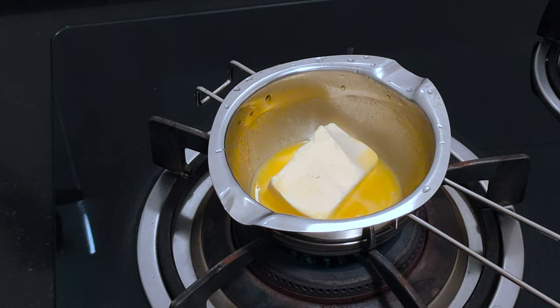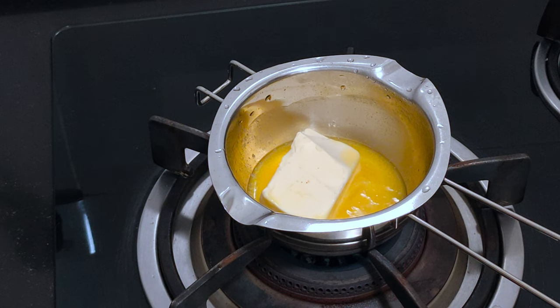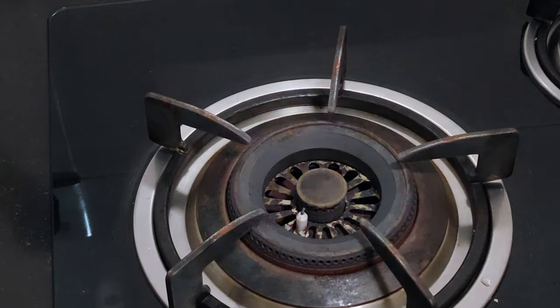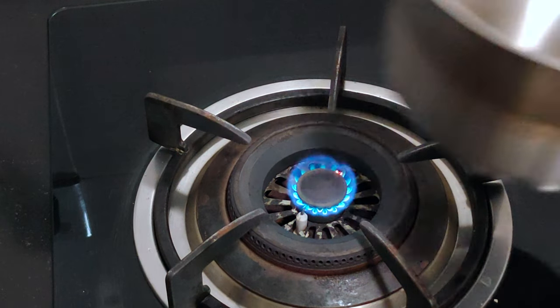I have added half a cup of butter and let it melt. Now I'm using another pan — I'm going to add the melted butter and one cup of milk.